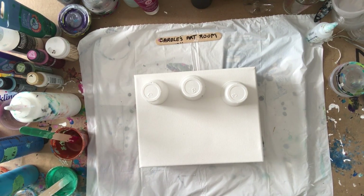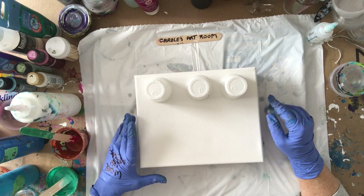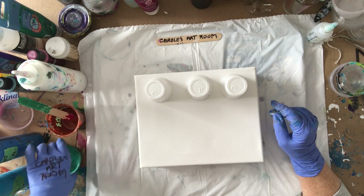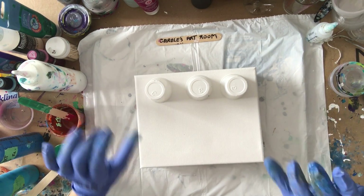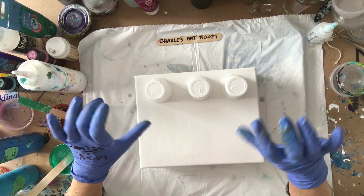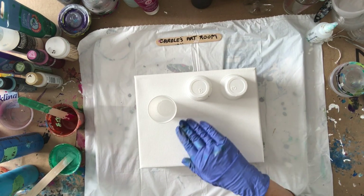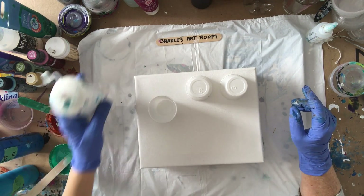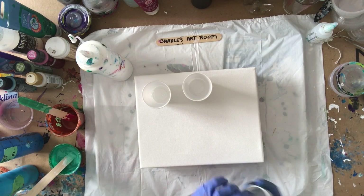Hi everyone, it's Carol in my art dining room today. I'd like to show you how to do a sandwich pour. I did a funnel pour that resembled a sandwich pour a while ago — it was a lot of white. Basically it's white paint on both sides of colored paint: white in the bottom, colored in the middle, and white on top, like a sandwich — the white is the bread.